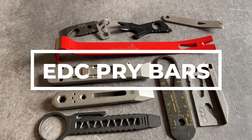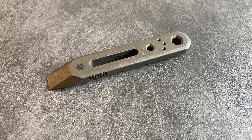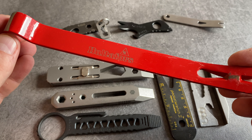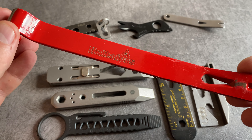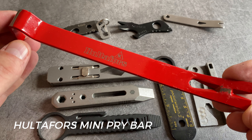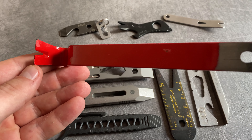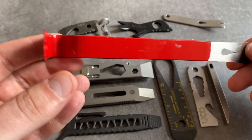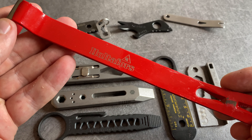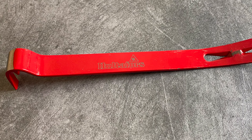Pry bars for everyday carry are very popular in the EDC community. Let's start with 10 options for a pry tool. One of my most used EDC pry bars in an EDC tool kit is this mini pry bar from Hultafors. The size is perfect for a tool kit and you can work with this little tool. You have different options when it comes to prying and nail pulling. I love to carry this one on the back side of my Maxpedition organizer.